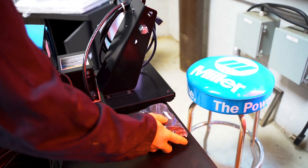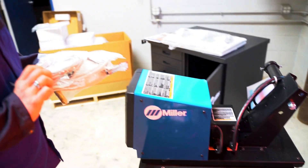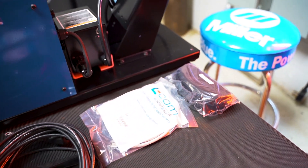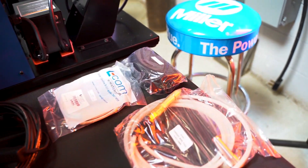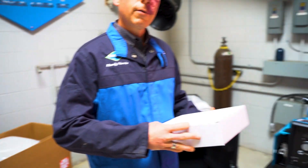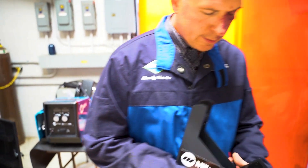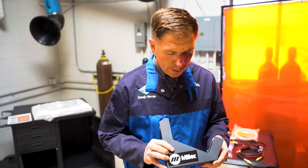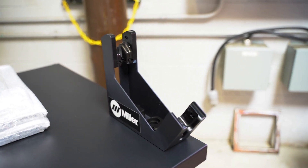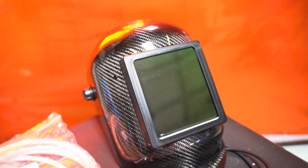We have the Optex laser glasses, another ethernet control cable, the liner for steel and the liner for aluminum. This box will have our torch cradle in it, and the torch cradle has a nice magnetic base to keep the torch safe when it's not in use.